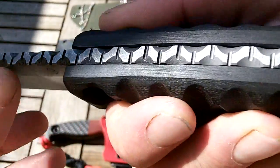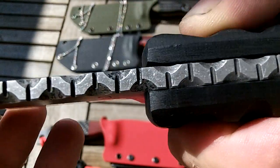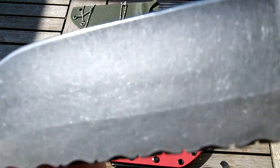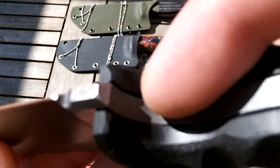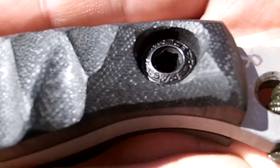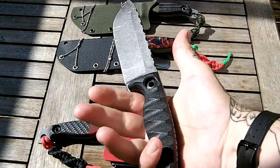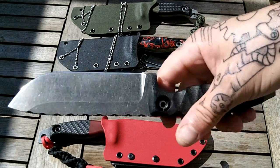There you go — Hellhound number nine. This one has got a little bit more jimping on it. I went a little bit crazy with the contouring in there, but I don't have any more three-eighth black G10, so that's it. It's a cosmetic thing — it's handmade, I guess. Certainly comfy. Big knife — there you go, there is number nine.